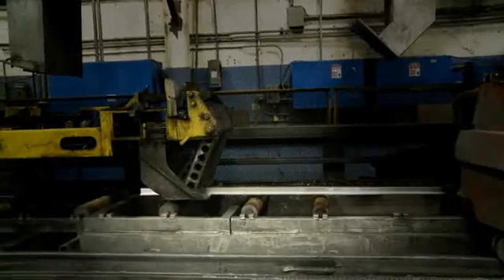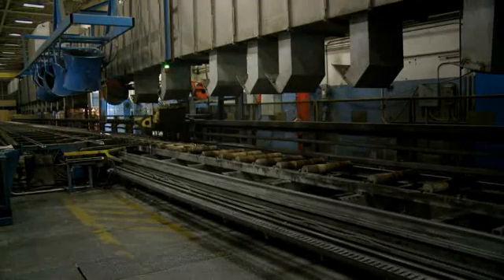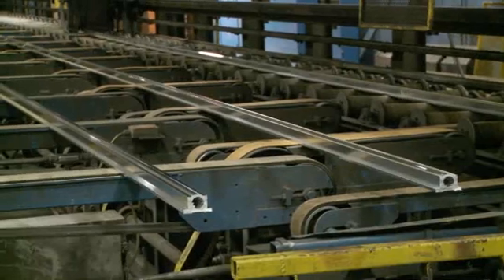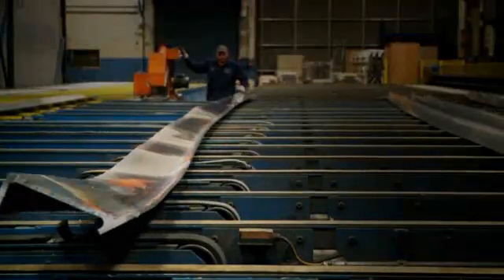The extrusion is cooled after emerging from the die, either naturally or through the use of air or water quenches. This is a critical step to ensure sufficient metallurgical properties after aging. The extrusion is then transferred to a cooling table.